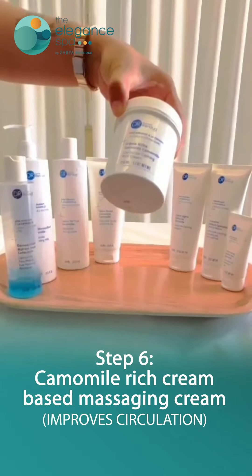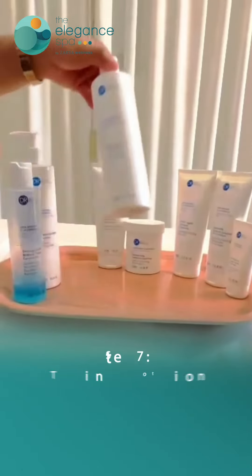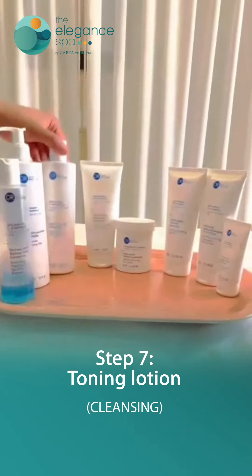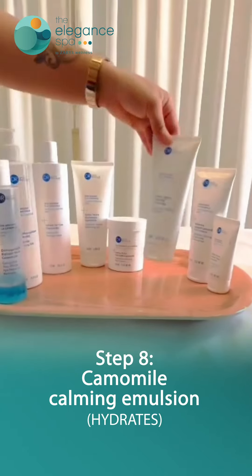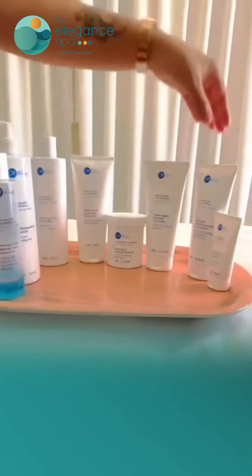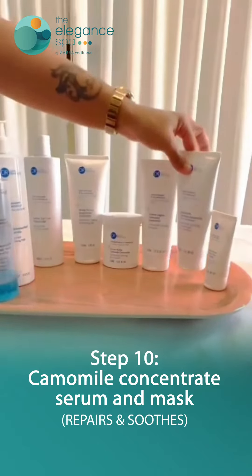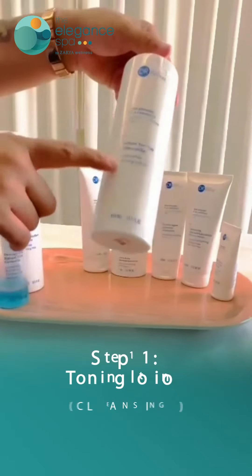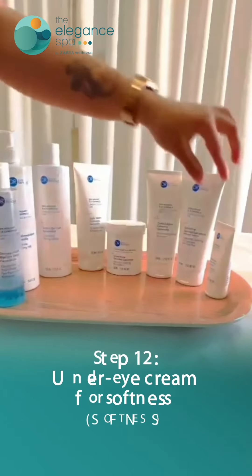In this step we are using chamomile calming rich cream for massaging, then once more the toning lotion is used. After that we are using chamomile calming emulsion, followed again by the toning lotion. Here we are using chamomile calming concentrate serum and mask, and once again we apply the toning lotion.